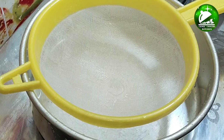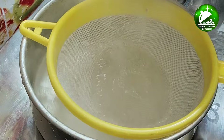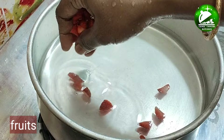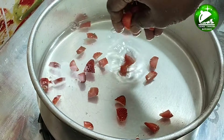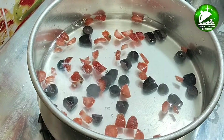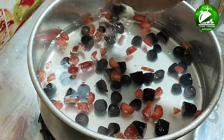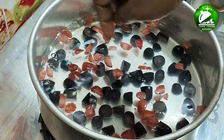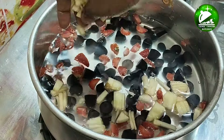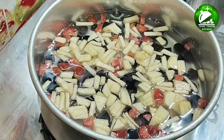We will cook in a pan. I am using a cake pan. We will cook with a few fruits and remove the seeds. I am going to add strawberry, black grapes, green grapes, and apple. I am going to cut it and put it in the fridge.